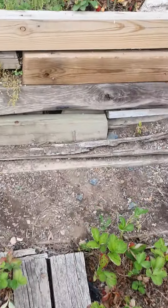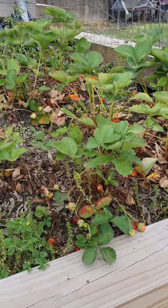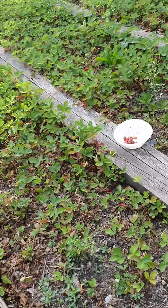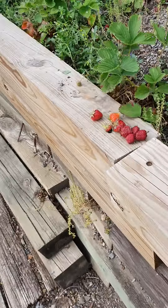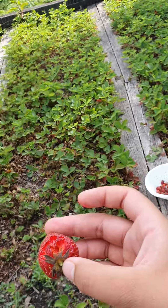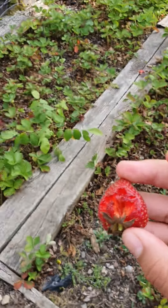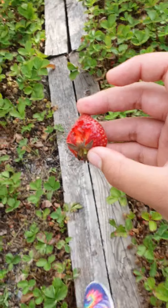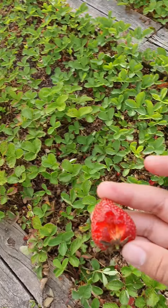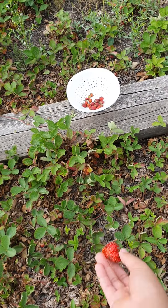You don't want to pick the ones that are rotten like that. Instead, you want to pick the good ones like this. Mama, look. Pick the rotten one. It's okay, I'm collecting the rotten ones.